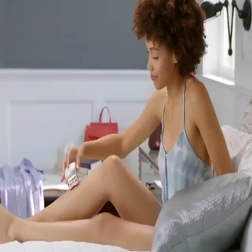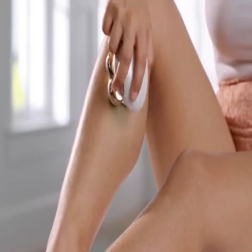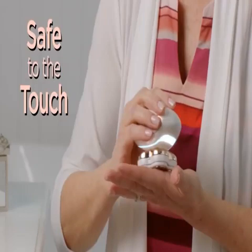It's super quick — you go in little circles, you can't cut yourself. It's like I waxed them, but I didn't. Flawless Legs is the easy, pain-free way to get smooth, flawless legs, close as a blade, and safe to the touch.